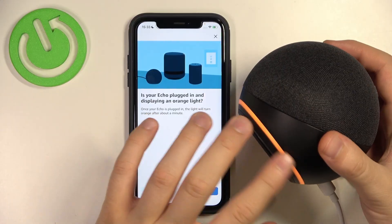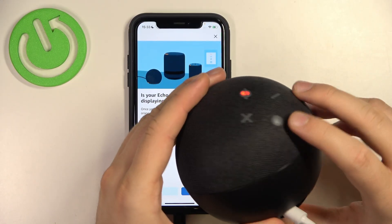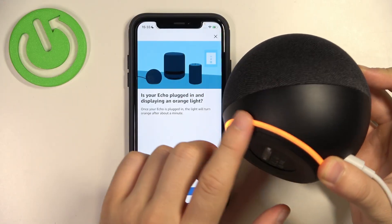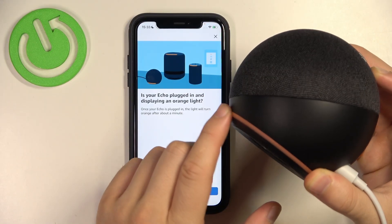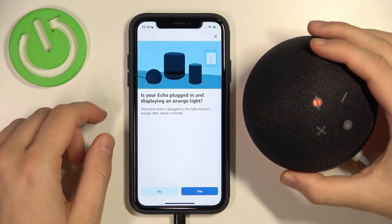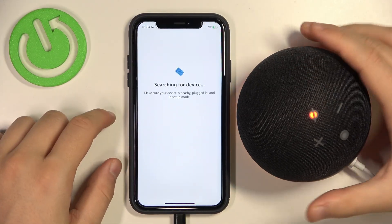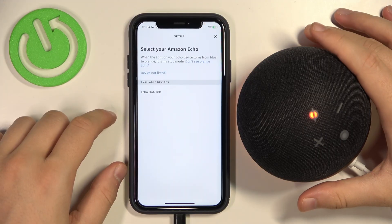But if you have a problem and it's not activated, all you have to do is just click and hold this action button like that until this orange ring starts appearing right here. That's very simple. After that, when it's like that, you can just click yes. It's right now searching for our dot speaker.